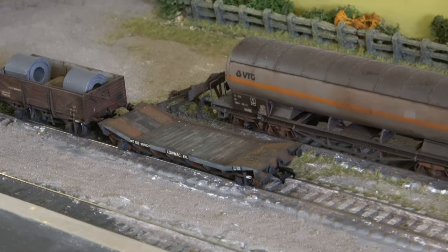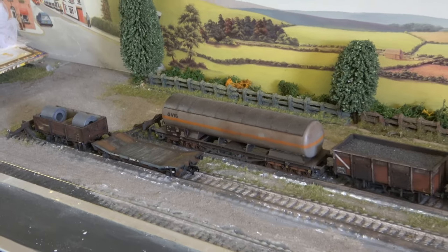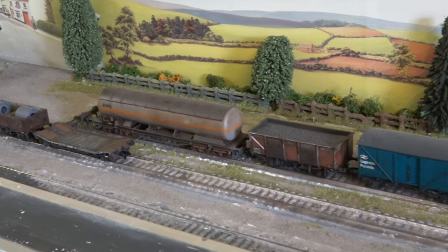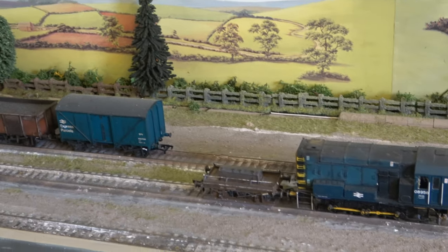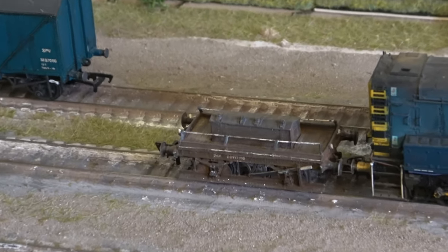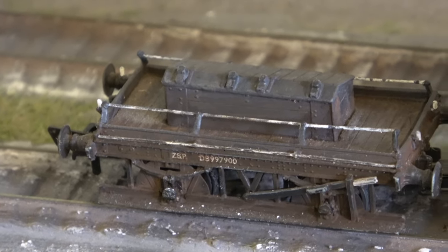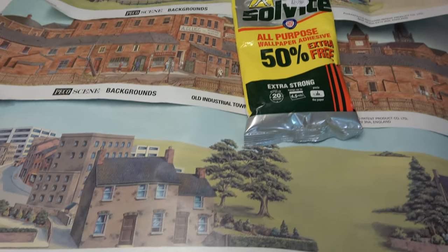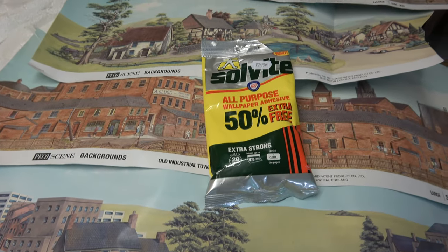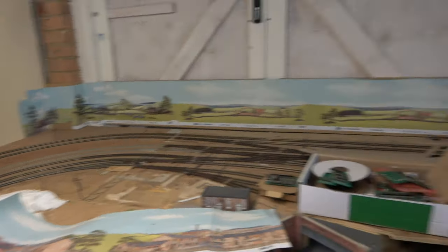The upside is, though, I've now got somewhere permanent to showcase all my models. So I'm not going to show you how to do scenery — there's plenty of YouTube channels that do that sort of thing far better than I can. But over the next couple of minutes, I'm going to plug as many scenic products as I possibly can, all of which will be linked in the description below. Some of which will be common and you'll all know about them; others, not so much.